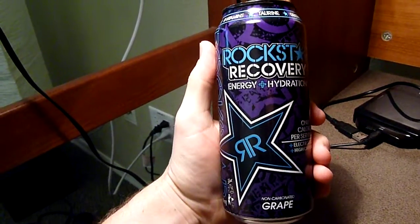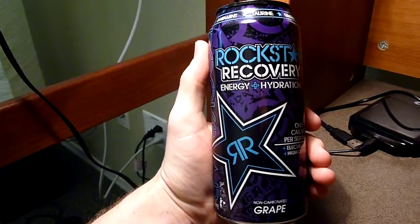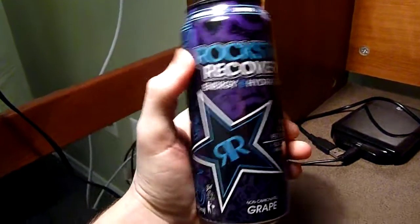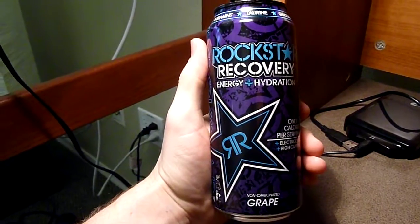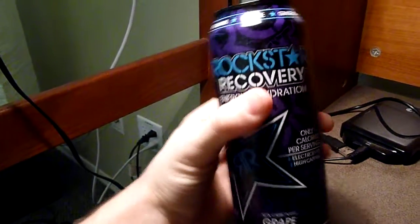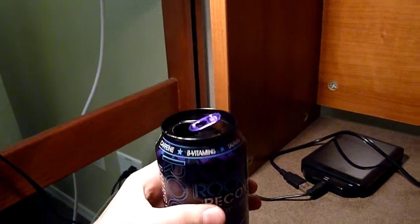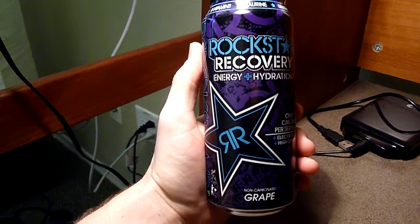The grape flavor is definitely noticeable, but it's not overpowering — it's actually fairly nice. It leads it to tasting more like a grape juice that doesn't have a lot of sugar in it, which makes sense because there's only one gram of sugar in this. It kind of tastes like a neutered grape juice.